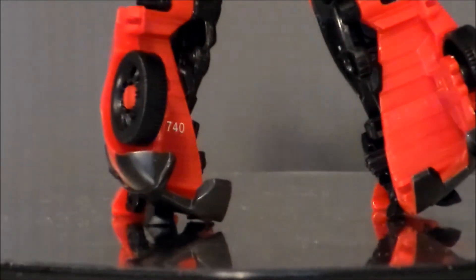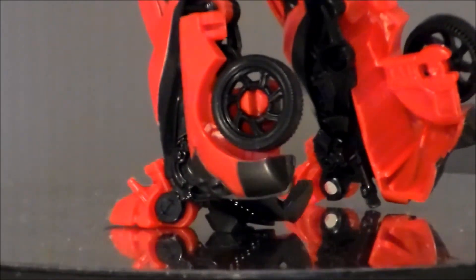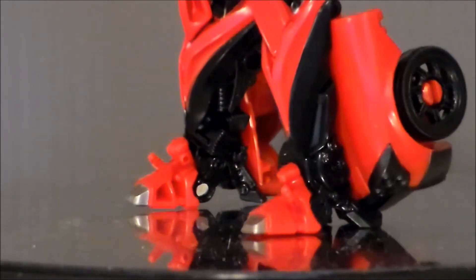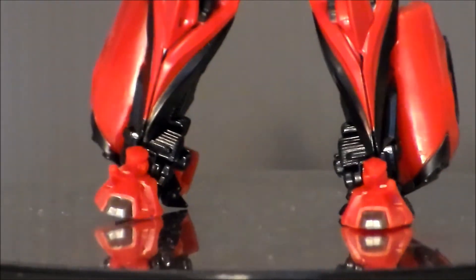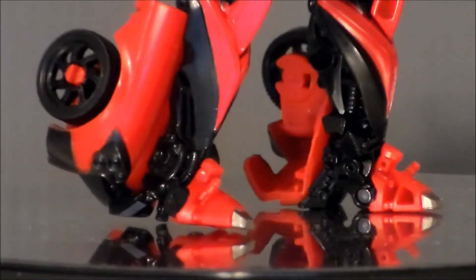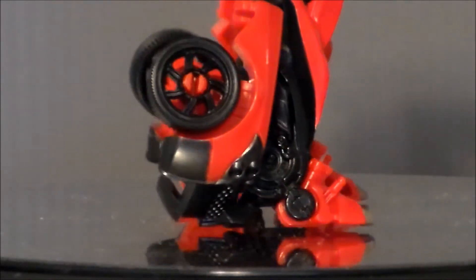Taking a look at the legs of the figure itself — surprisingly very well balanced, I do like that. It is very hollow in the back, again for transformation purposes, as it becomes part of the back wheels. He's got little feet that pop out. I like the color scheme — the black and the red, the silver tips on the toes — that looks really nice. I just kind of wish that the wheels had silver on them, and that we didn't have that red peg sticking in the middle. That just looks very ugly to me.